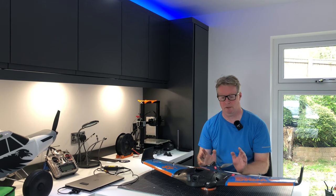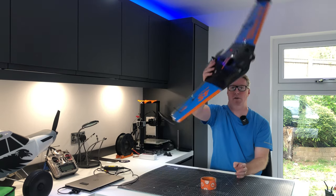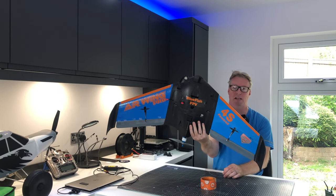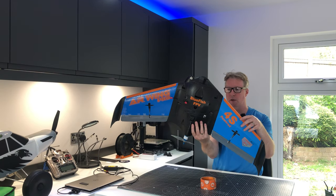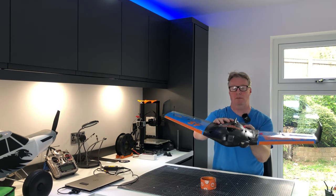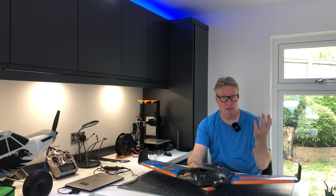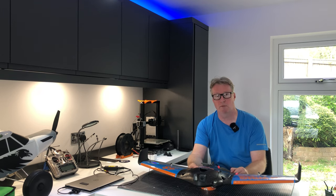Hi folks. In this part two video I'm going to be showing you practically how I got to this point with the AR Pro new build. This is obviously just a test build with the Boltser Elevons and the lamination I've never done before, so this video is kind of showing you my experiences of getting to this point. If you've got any questions feel free to ask, and comments or suggestions are always extremely welcome.